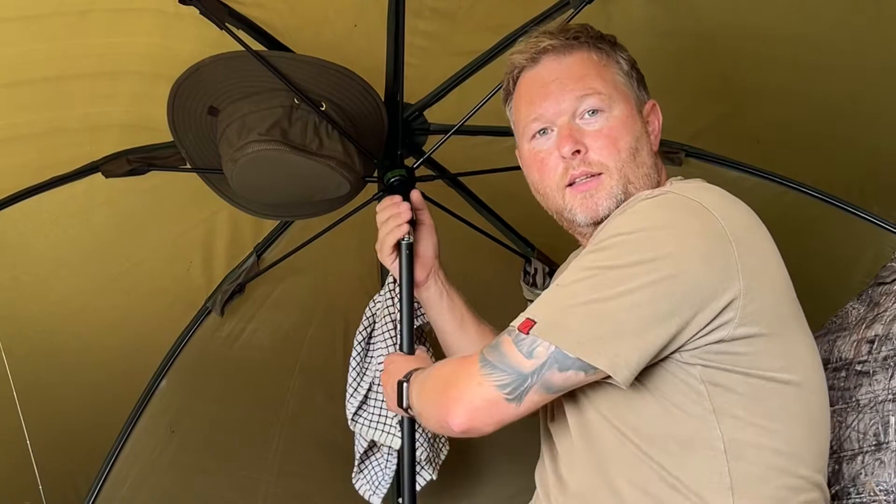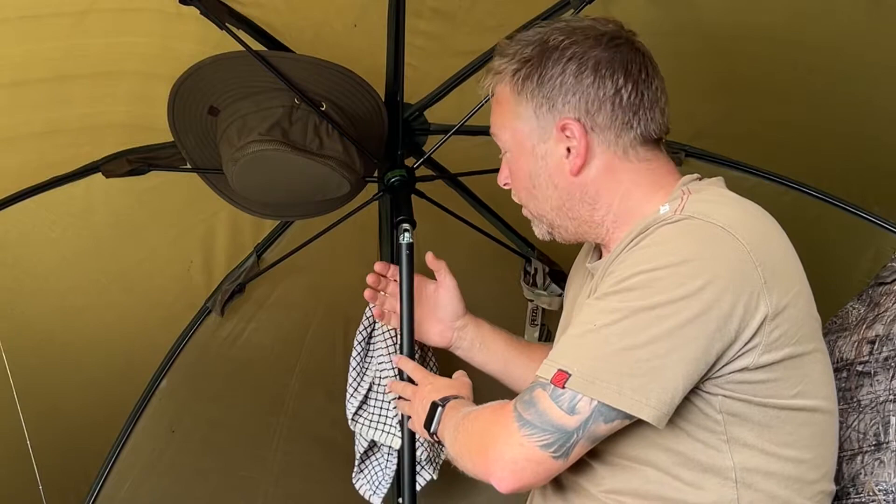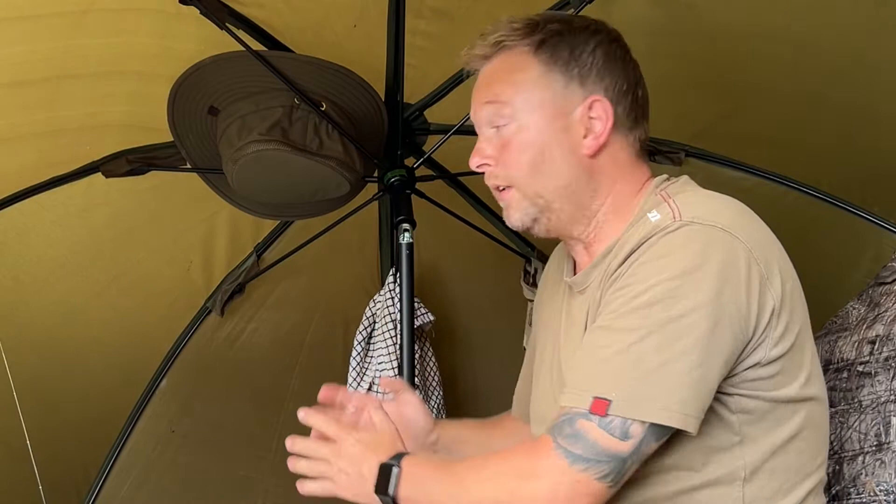I love it, I absolutely love it. One of the things I really like about it is the tilt — the angle. Obviously you can use it as a normal brolly, leave it stuck out, but the tilt on this — the bar is vertical, so basically you get that bar vertical, slot it on, and it's the perfect angle for the brolly.